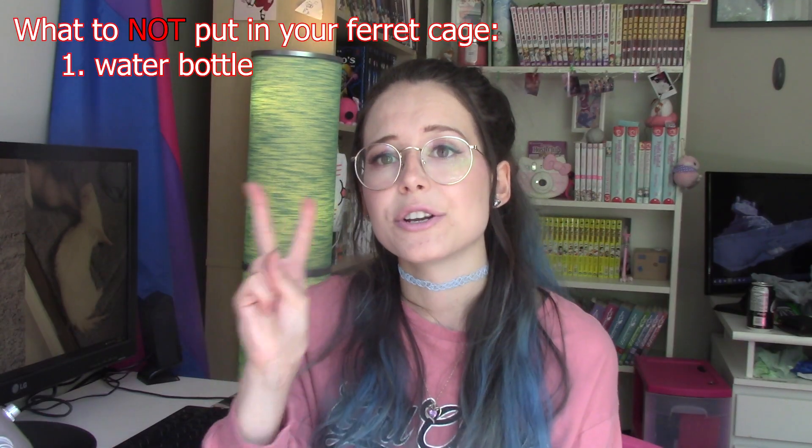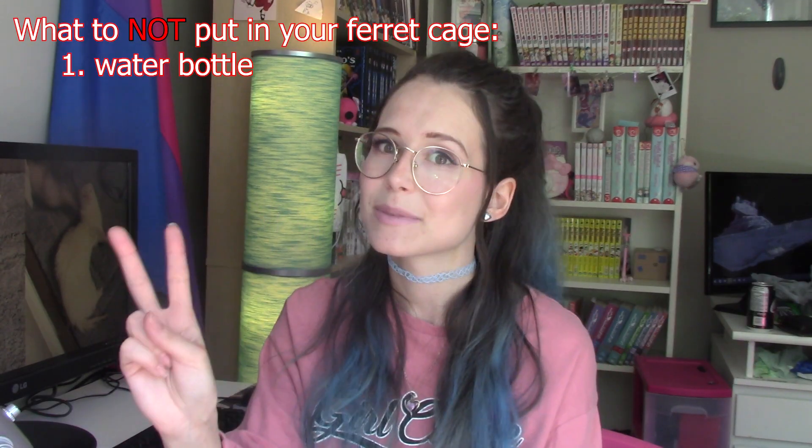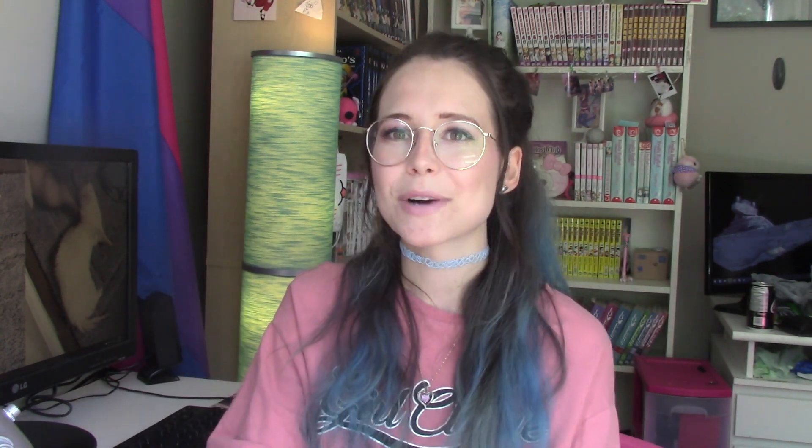So please do not use a water bottle. Instead, use a water dish — I'll talk about that more when we discuss what to put in your ferret's cage. The second thing you don't want to put in your ferret cage is toys. The big problem with toys is that unsupervised playtime with toys can sometimes result in your ferrets chewing them, which can then lead to a blockage. Blockages are bad — we don't want blockages. This is a no-blockage zone. So to avoid that potential risk, just don't put toys in your ferret cage. If you are giving your ferrets the proper amount of free roam, then they aren't going to need toys in their cage anyway, because the only time they're going to be in their cage is when they are sleeping.